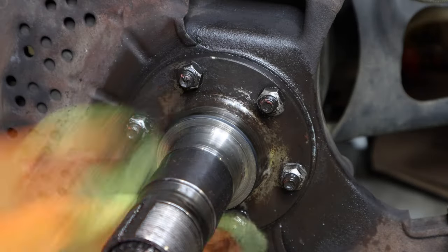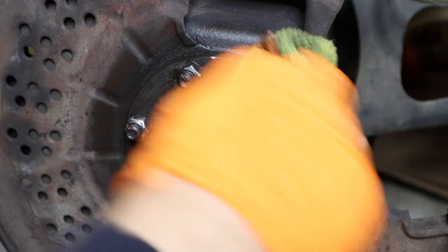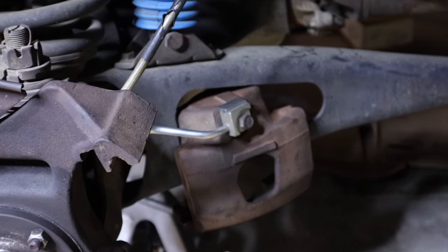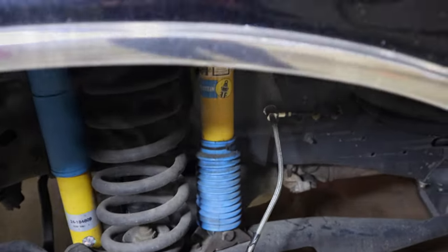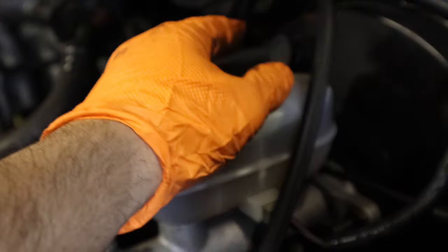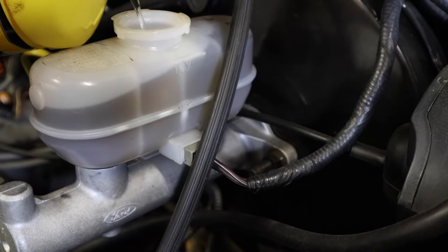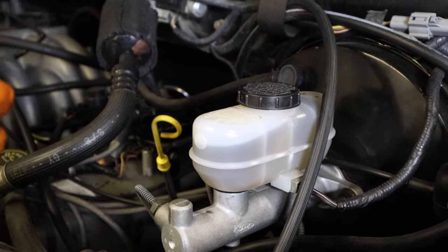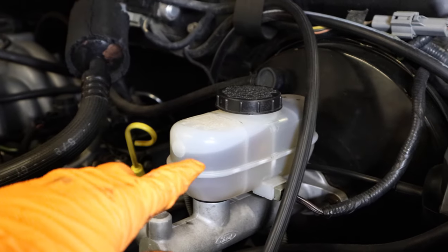For the next step, we're going to be removing the brake caliper and brake line. What I like to do is fill up the master cylinder first, because you are going to leak a little bit of brake fluid.